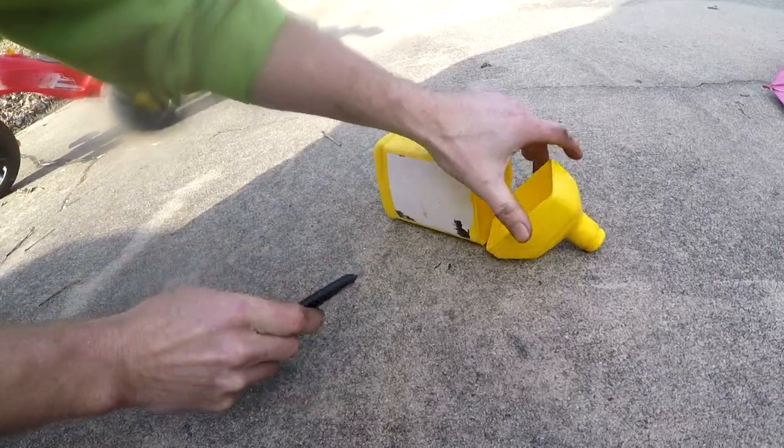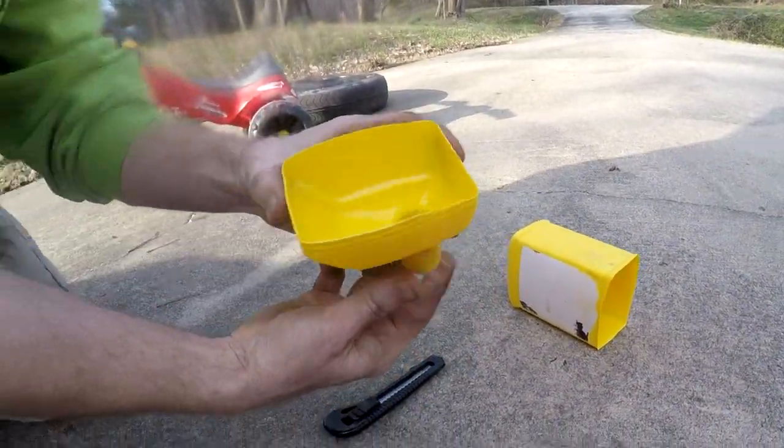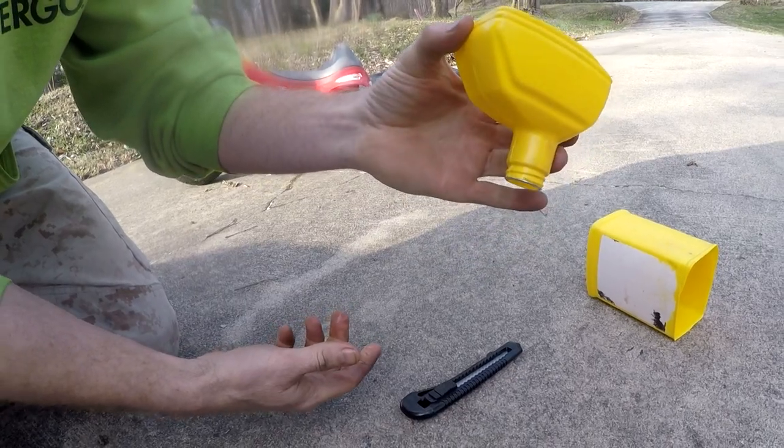And there, we've just turned an old oil can — or oil bottle — into a funnel. So now I can use that up here.